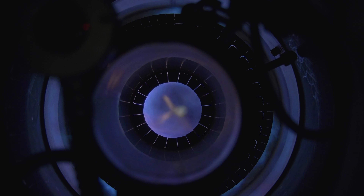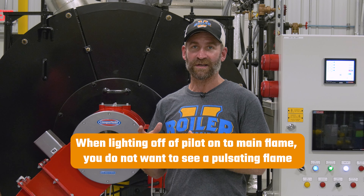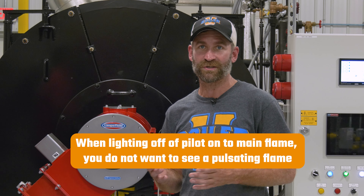Looking from the front, when it lights off on main flame, what you don't want to see is a pulsating flame. When you're looking at it and it's pulsating, there's an issue with combustion. You may have too much air, too much gas, not enough air, or not enough gas. From the front end, I can see if it's pulsing.